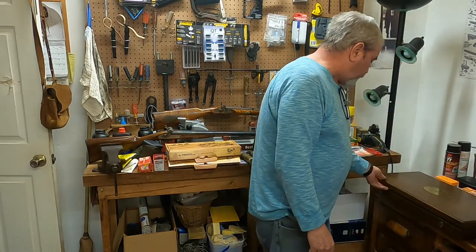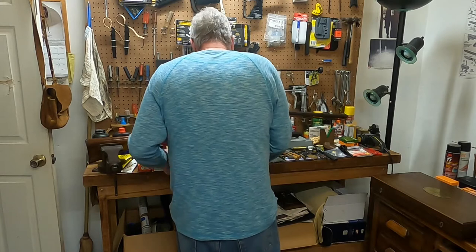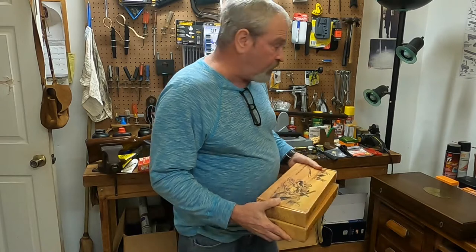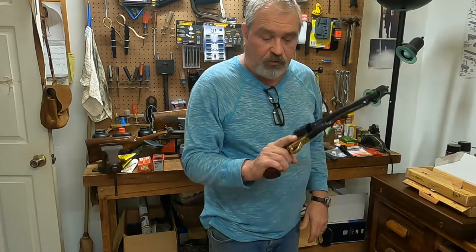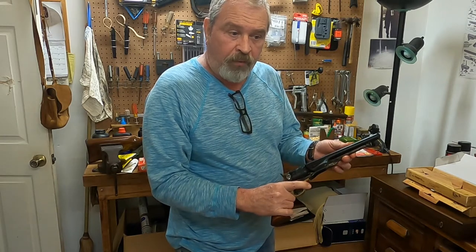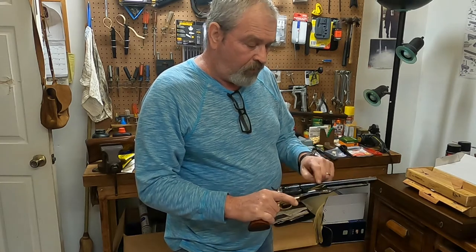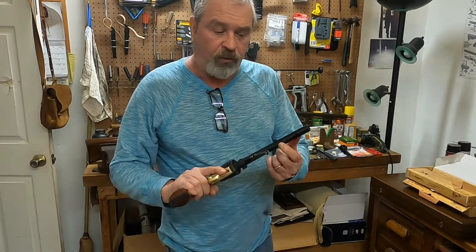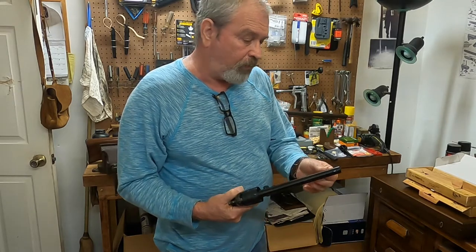But instead of shooting these and losing any collector value, I bought a pair of Uberties. These are such a close replica of the Colt that you can hardly tell the difference. They don't have any of the gaudy engraving like some of the Italian-made copies do. The only markings are here under the loading lever.